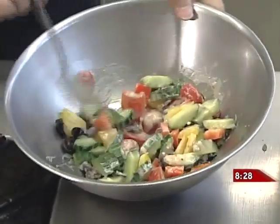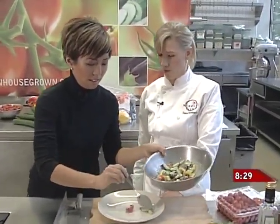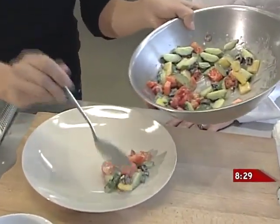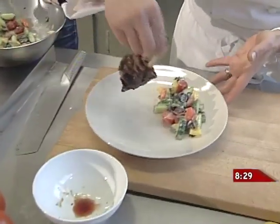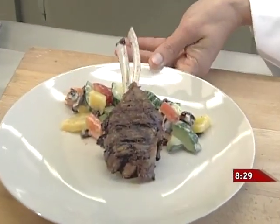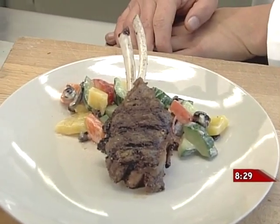We're ready to serve this up. We're going to be a seasoned veteran by the time I'm finished with you! And then we'll just put a little lamb chop on there — and that's a nice, fresh, summery dish in the middle of the doldrums of November.